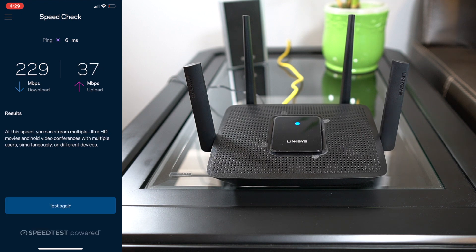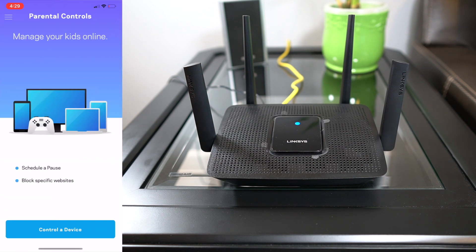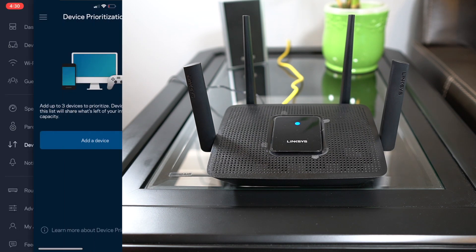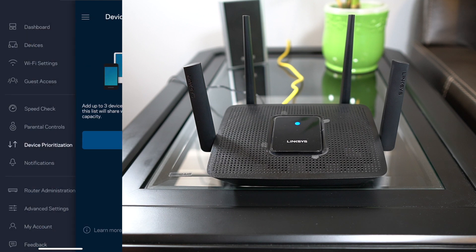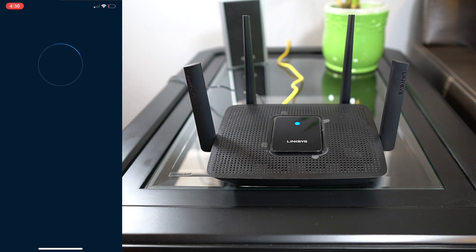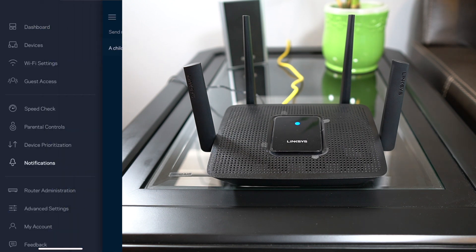Basically we have parental controls — this is going to be great for all you guys who have kids. You can schedule a pause and block specific websites for certain devices, so that's going to be really useful for all you parents out there. Device prioritization lets you add up to three devices to prioritize; devices not on this list will share what's left of your internet capacity. I think that's a really cool feature because sometimes you have certain devices that you absolutely need the fastest speeds from.